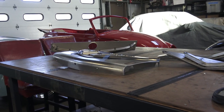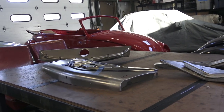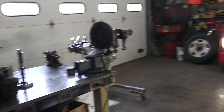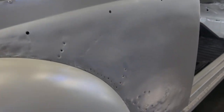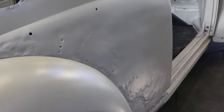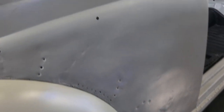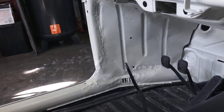Hey guys, Chris again from classicvwbugs.com. In this episode I have some V-Dub goodness for you. I've done a video on this maybe a few years ago regarding sheet metal parts for restoring your Beetle. Let me show you a car we're working on for a client — we media blasted this car and if you take a close look, you start to see a lot of old work, shabby welding, and a lot of rot. When we're doing a restoration here at Classic VW Bugs, we can't do this kind of work.